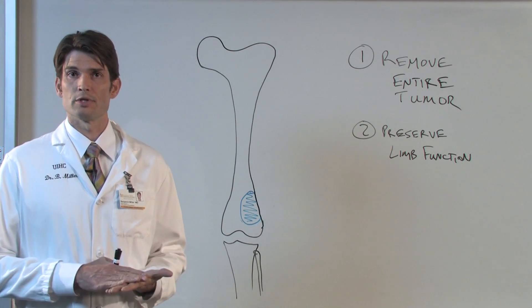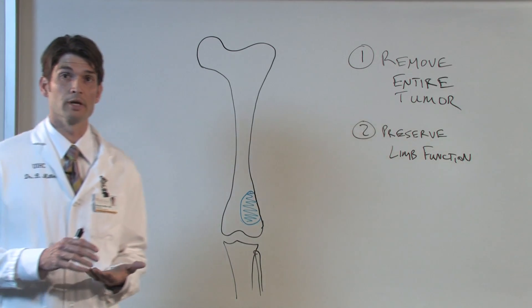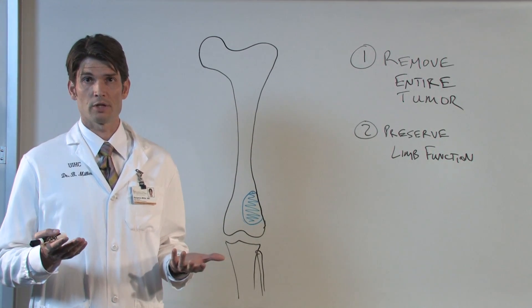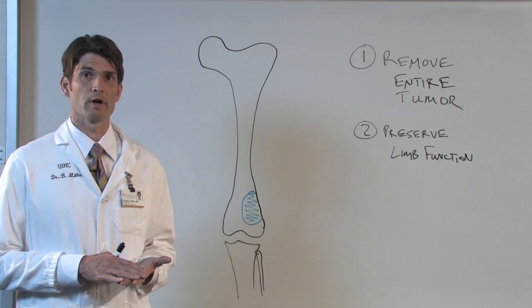The way we go about doing this, first is to determine where in the bone the tumor actually is. If you look back 30 years ago, the treatment of sarcoma essentially consisted entirely of amputation. What's changed in the last 30 years is that now we're able to do limb salvage in essentially 95% of these cases.